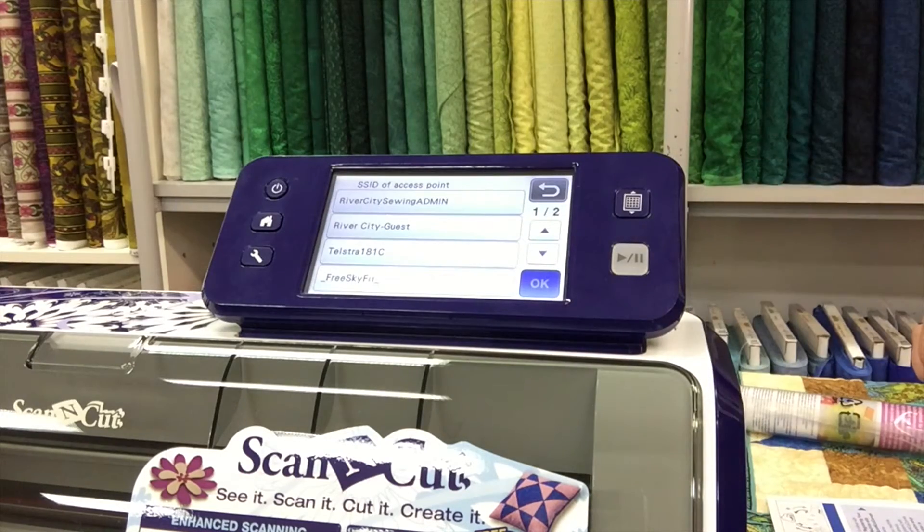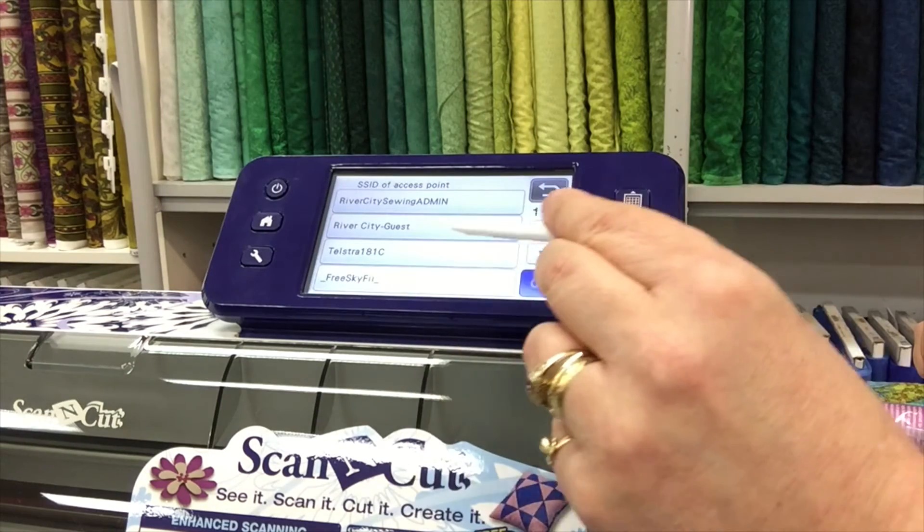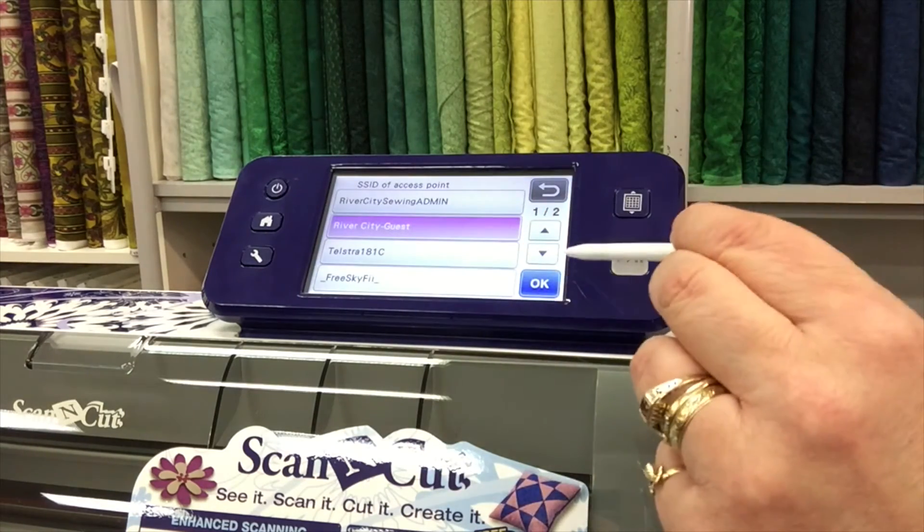As you can see we have picked up a couple of different menus here. We have got a couple of River City ones, so we are going to take the Guest one and press OK.